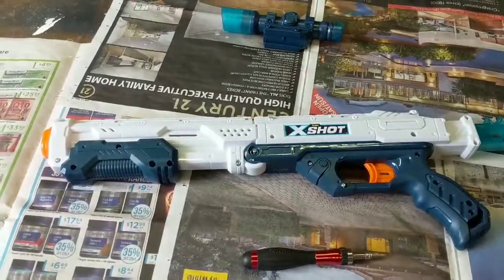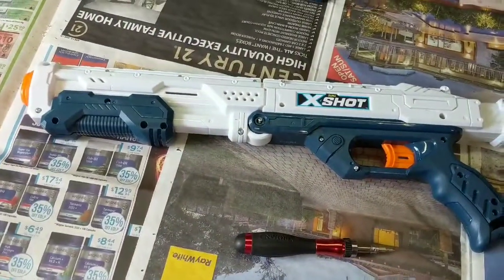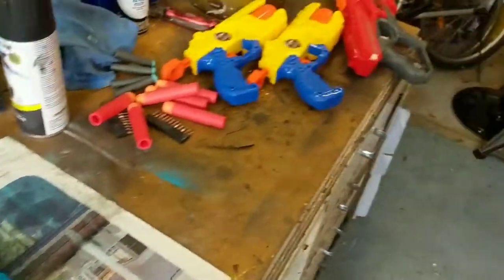Hello there internet, my name is Silver and welcome to my first ever opening a Nerf Blaster thing. This is the X-Shot Hawk Eye — question mark? I've already forgotten the name of this thing, not gonna lie. I was gonna take apart the Cyclone Shock, but here we are.